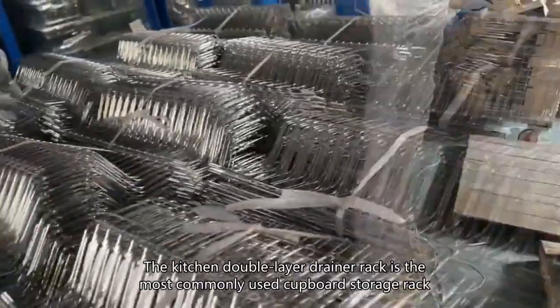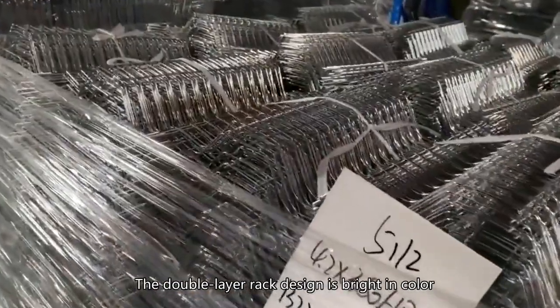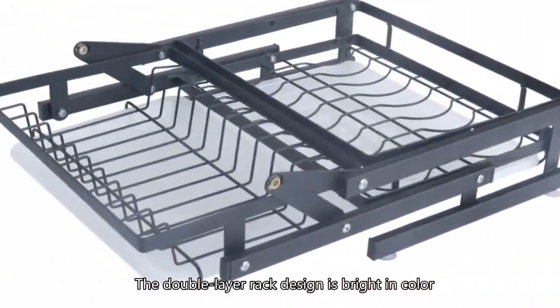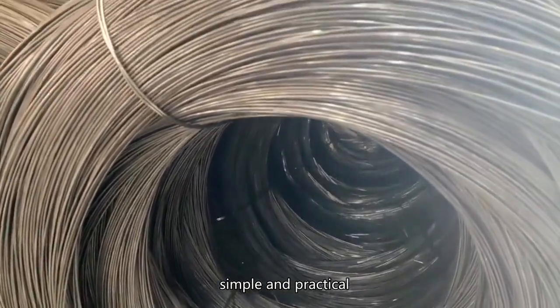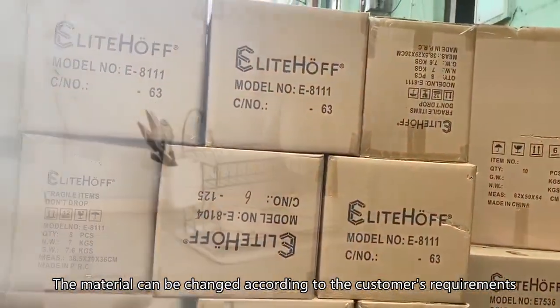The kitchen double layer drainer rack is the most commonly used cupboard storage rack. The double layer rack design is bright in color, simple and practical. The material can be changed according to the customer's requirements.